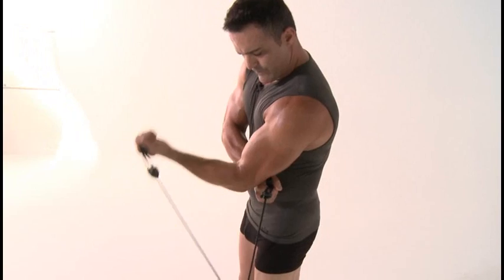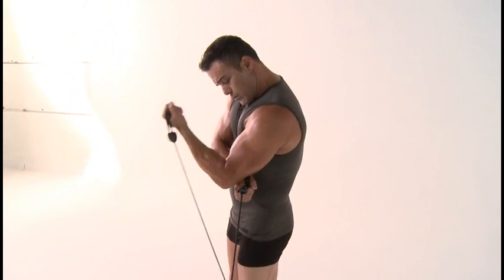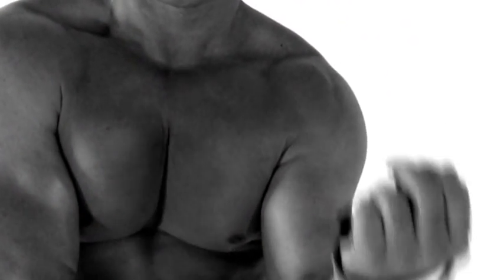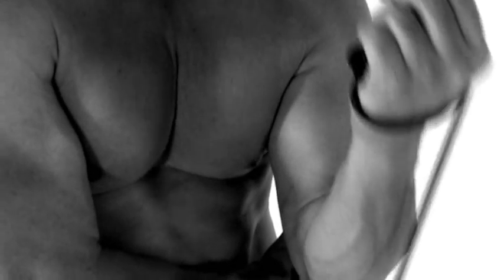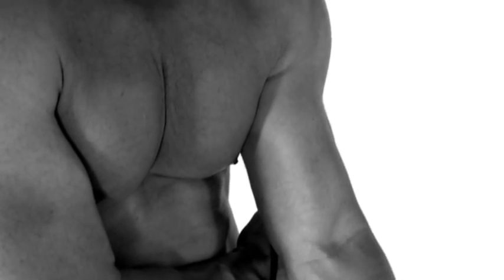If it does burn, just relax. Now you're going to build up a little bit of lactic acid — it's just the body's reaction to vigorous exercise. You will feel a little bit of discomfort or pain in the morning, and if that's the case, just give it a couple of days until you do that body part again.